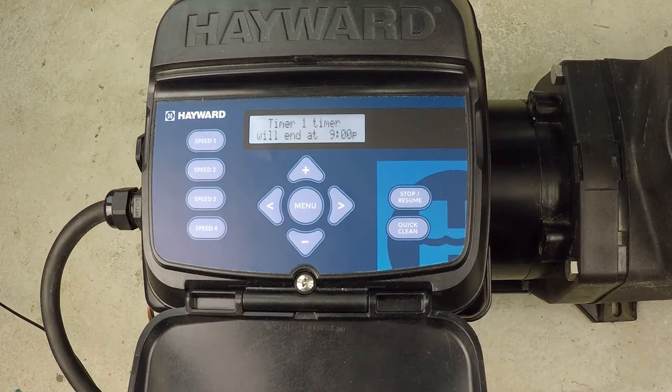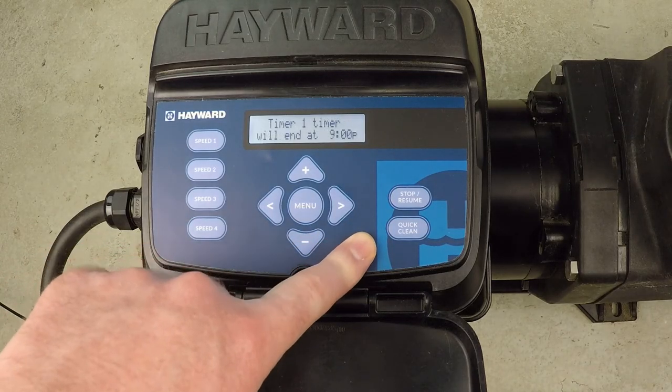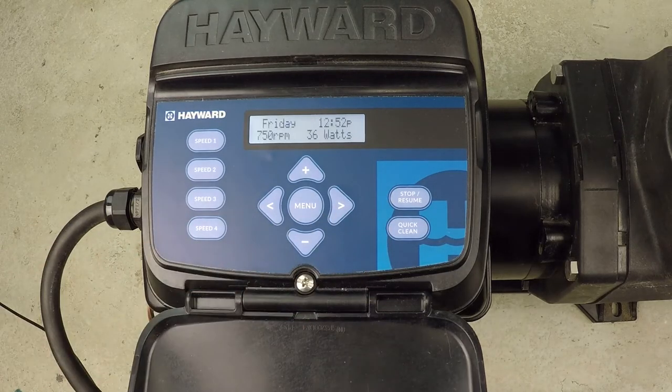We certainly wouldn't be vacuuming at that speed, so instead of manually going in there and mucking around with the speeds, you just walk over, hit the quick clean button, it's going to crank up to maximum speed for an hour, and then slow back down to whatever you had it scheduled for prior.